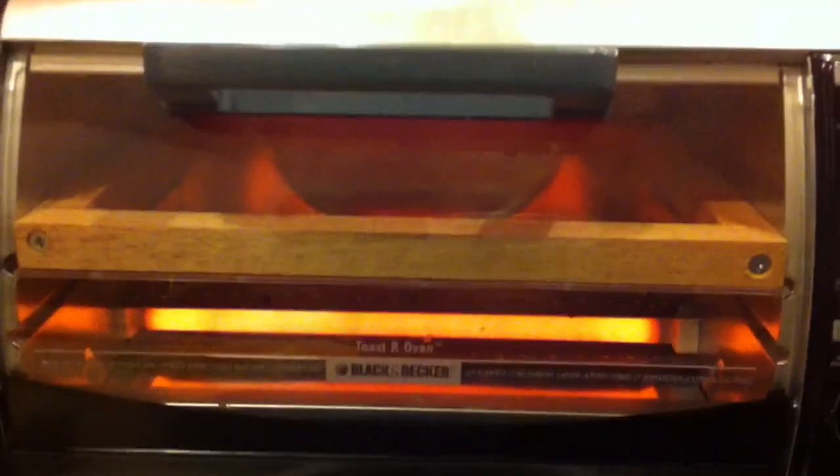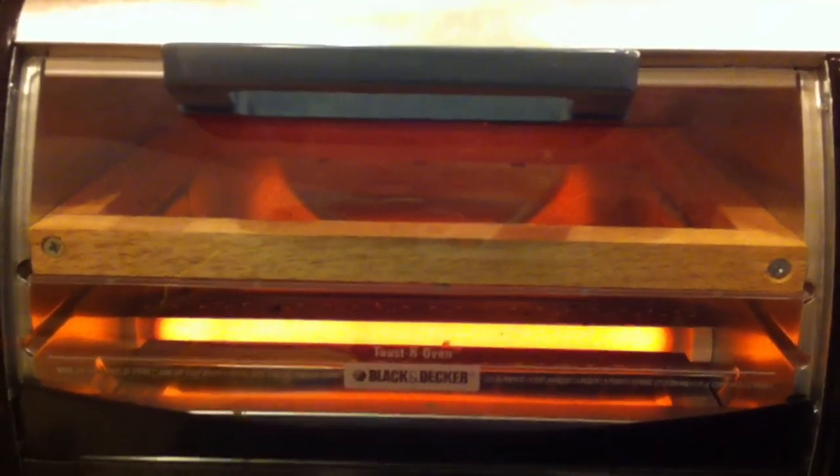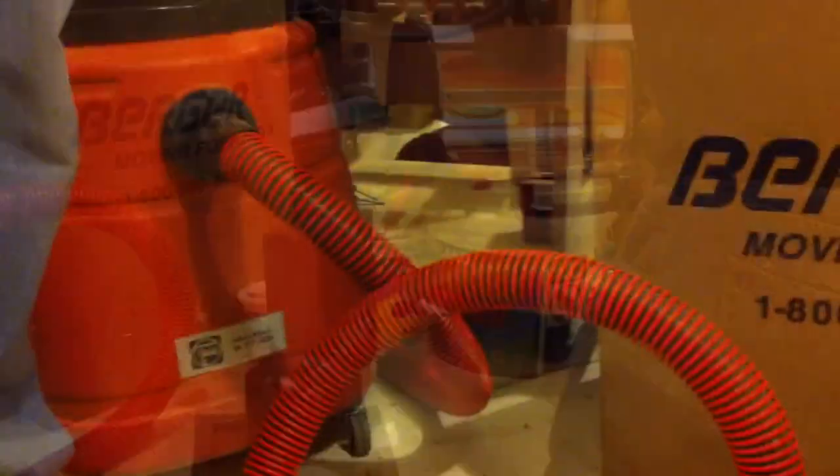I'm using just a Black and Decker toaster oven to do this. And then there's the buck with the holes in the vacuum.